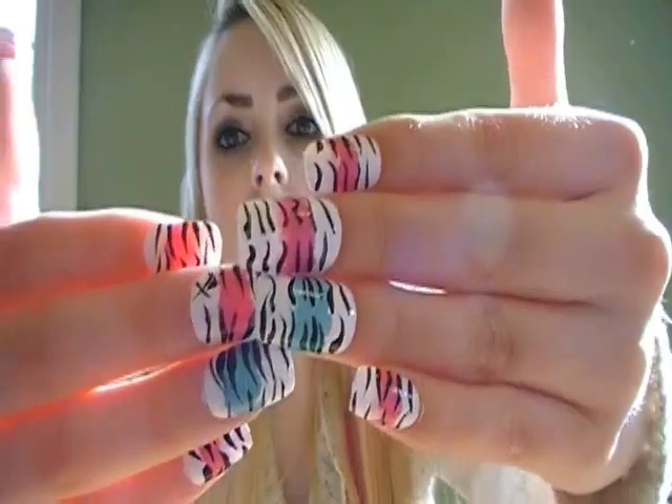My friend makes like the best spring rolls ever. So we were at my friend's get together in her backyard, and I wanted a picture of the spring rolls. So I held them and I could see my nails, and I was like, oh my god, those are so cute — I want to do those again!